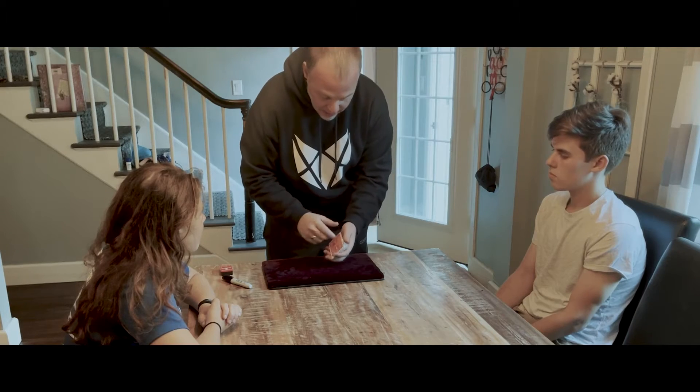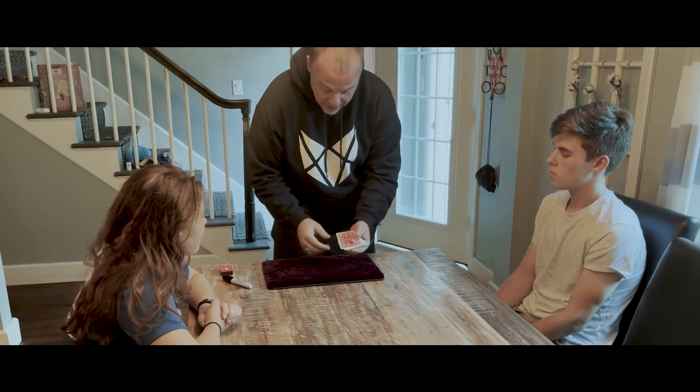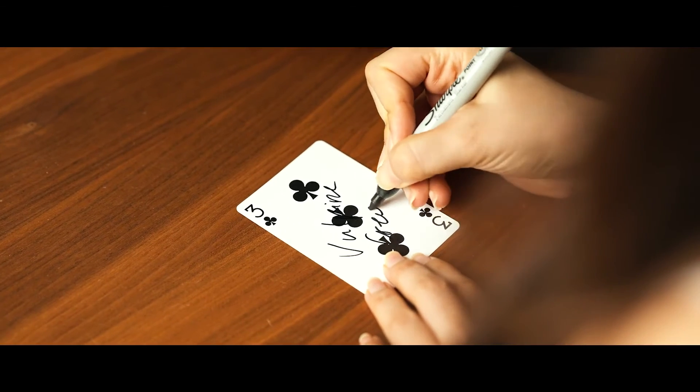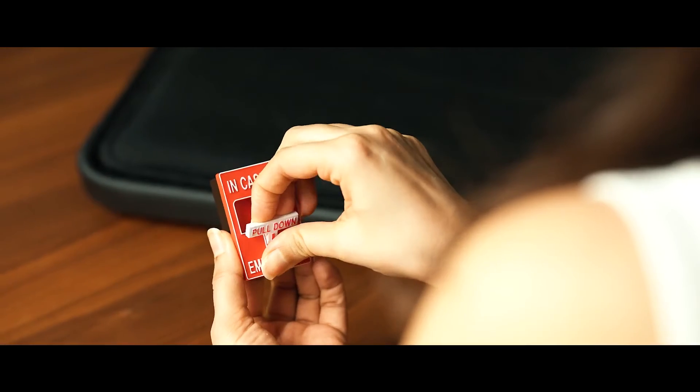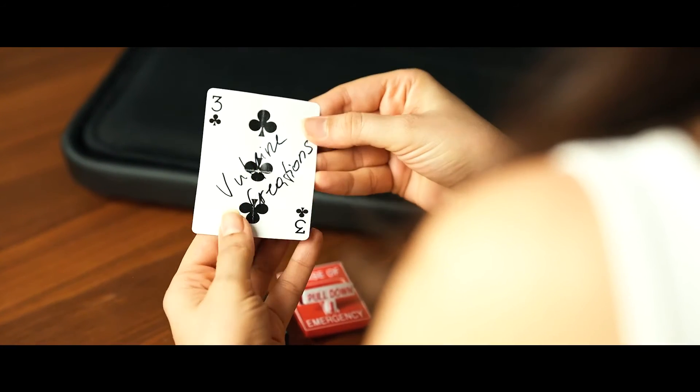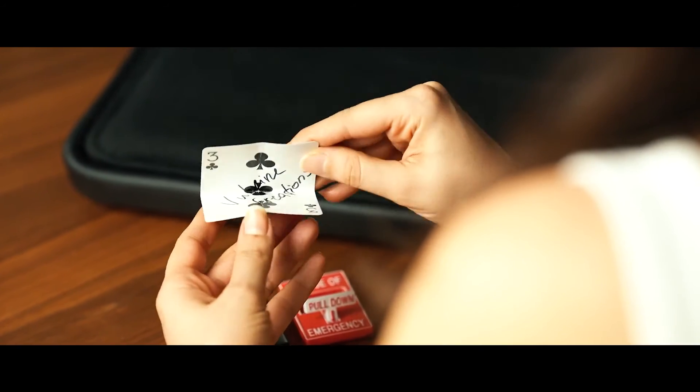The final routine is the full-blown routine. That's where I teach a long-winded ambitious card routine, which you can pick and choose the phases you like. That routine ends with their signed card ending up inside of the mystery box. Now if you're scared of the MCF, don't be — I go into great detail on how to do it effectively in performance, so you don't have to worry about fumbling through that move.